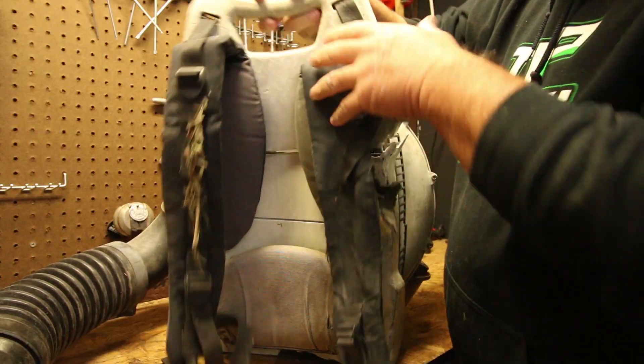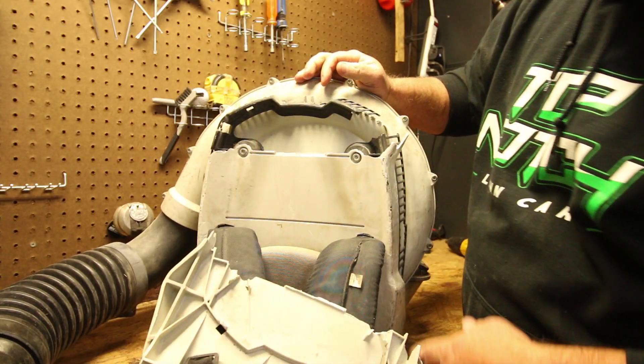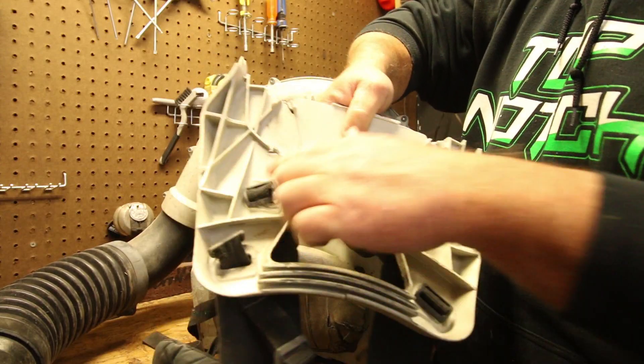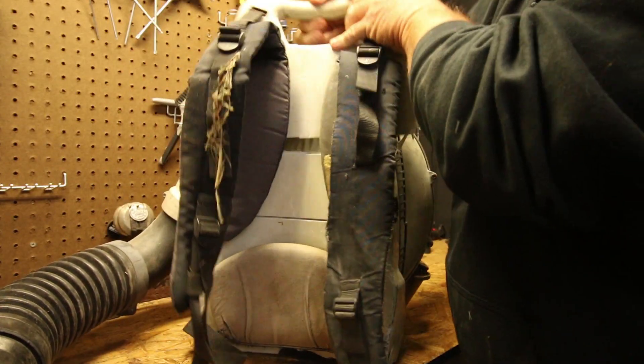So everything seems pretty self-explanatory. You have the screws here — there's probably somewhere about six or eight of them. You have to take your straps out here and put them on the new one, and let's get started.